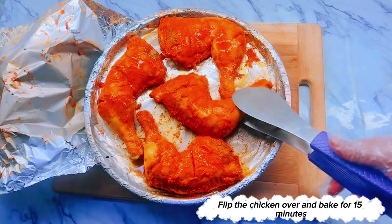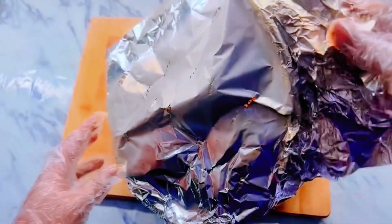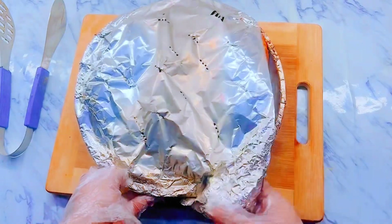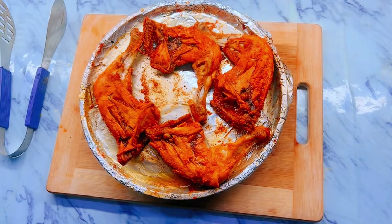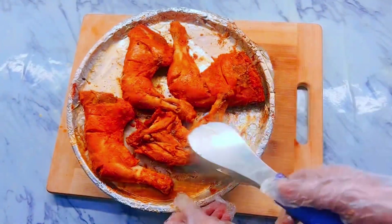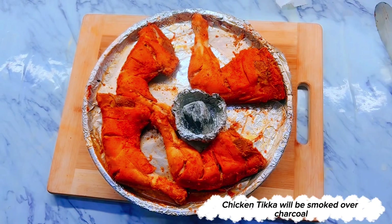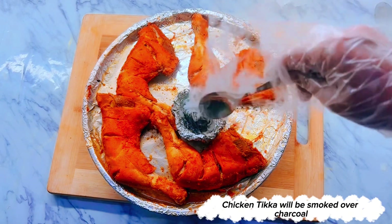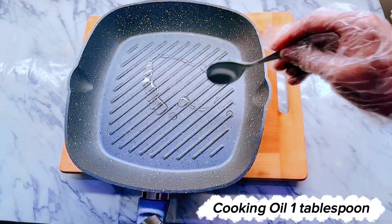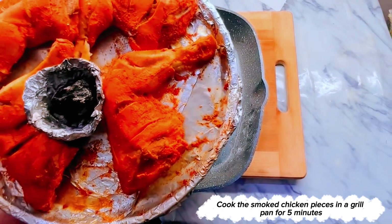Flip the chicken over and bake for 15 minutes. Then the chicken tikka will be smoked over charcoal. Add cooking oil 1 tablespoon and cook the smoked chicken pieces in a grill pan for 5 minutes.